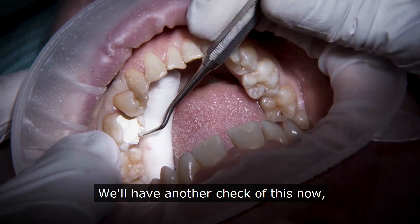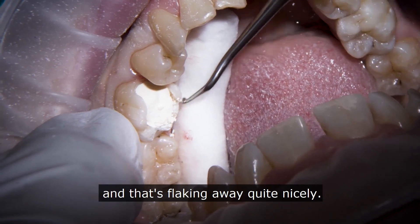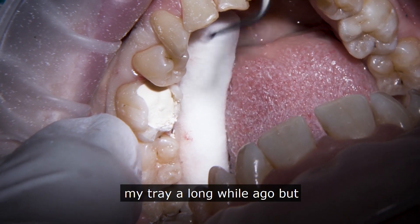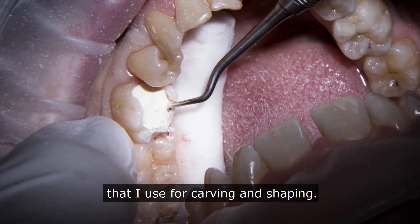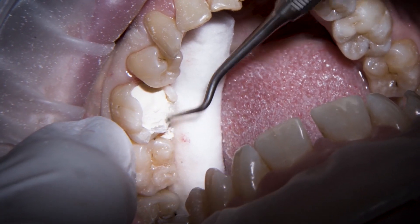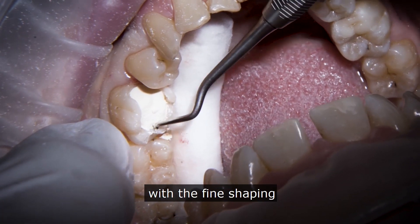We'll have another check of this now just to see if we're pretty much ready to go. It's getting a little bit chalkier and flaking away quite nicely. I stopped using an excavator on my tray a long while ago, but since I've been back using biodentine I've brought one back. The tools I use for carving and shaping — I try to get as much shaping done when I'm placing it, and then just do the fine shaping afterwards.